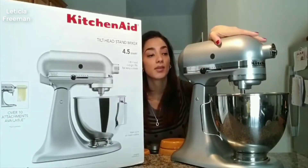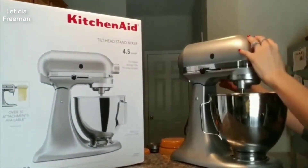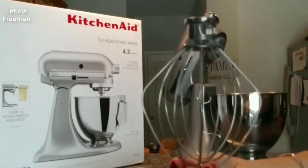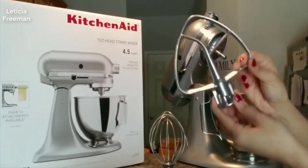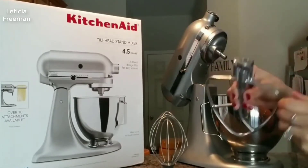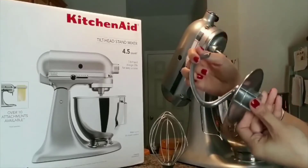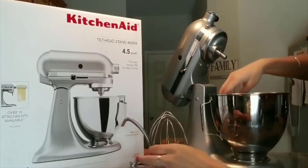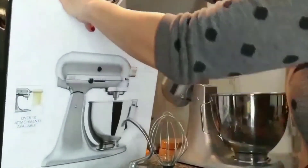In the box, besides the mixer, came the bowl and three different attachments. They're not plastic, which is awesome — I think these ones you wouldn't have to worry about replacing. They look like they'll definitely hold up for a really long time. This one kind of looks like a pirate hook or something.